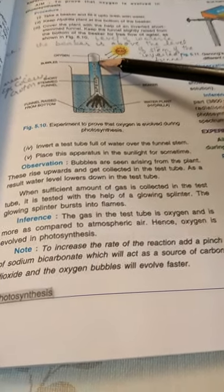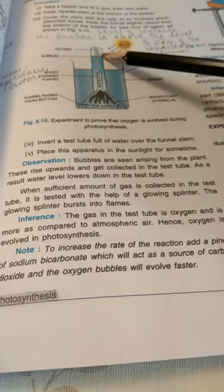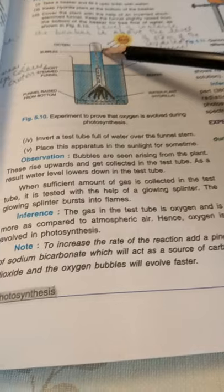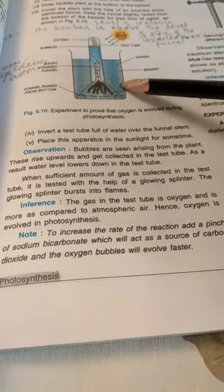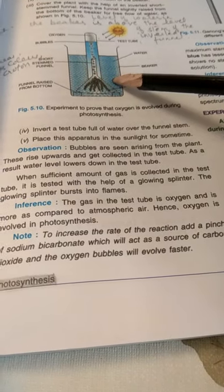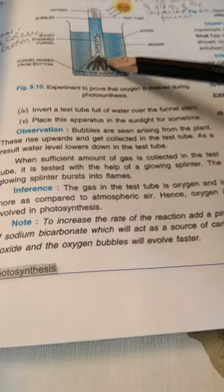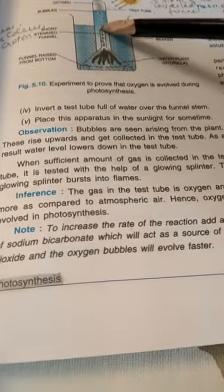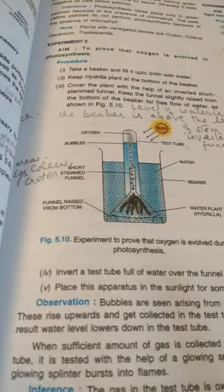We tilt the test tube and put a glowing splinter into it. The glowing splinter bursts into flame, proving that the gas supports combustion — that gas is oxygen. So oxygen is more concentrated here compared to atmospheric air, proving that oxygen is evolved in photosynthesis. To increase the rate of photosynthesis, we can add a pinch of sodium bicarbonate to the water in the beaker, as it acts as a source of carbon dioxide, releasing more oxygen faster.